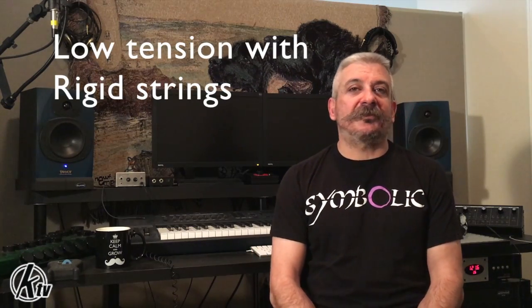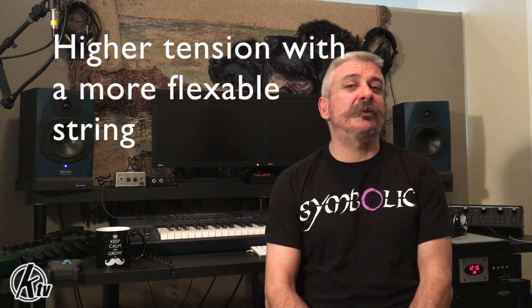So what does that mean for us that play stringed instruments? It's how tight the string is pulled. How does this affect your instrument? Well, discussing tension is kind of a slippery slope. There are different approaches to tension, especially on bass, and there really isn't a right or wrong way to do it. There are those who love low tension with rigid strings, and those who love higher tension with a more flexible string, like me. Any combination in between is available.